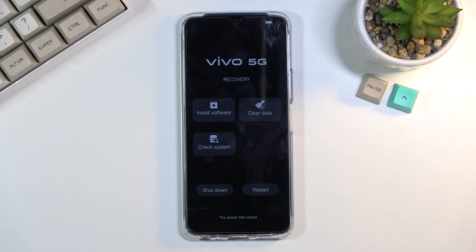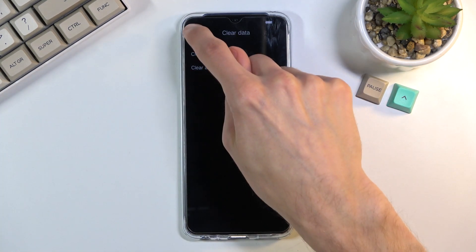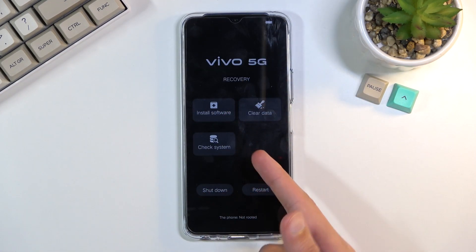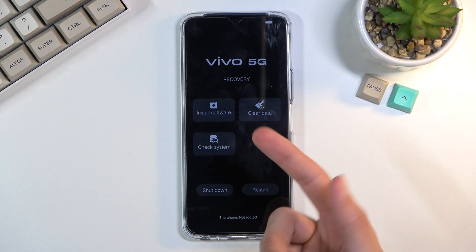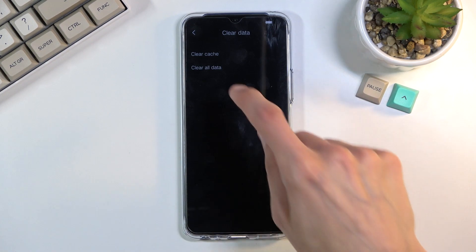And there we go. Now in this mode you can click on the options that you want to select. As you can see, we have the update option, check system which gives you basic info, and clear data which gives you the option to clear cache and clear data.